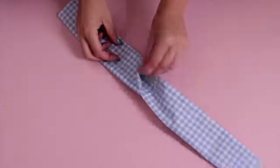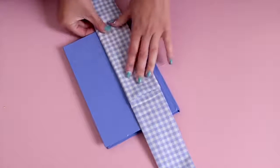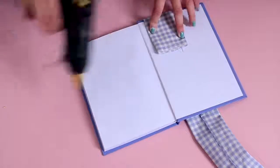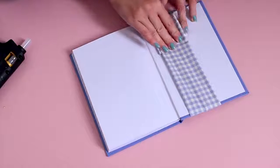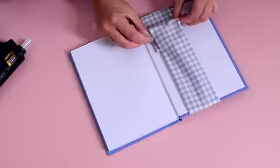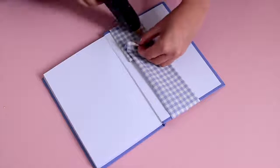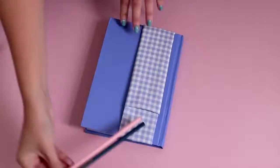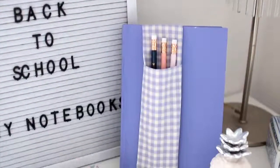So when you flip the whole thing around, you should have something that looks a little bit like this. Then lay it on your notebook and position it where you would like it to be. Fold the bottom over and add a small amount of glue, then bring that top piece over and add it to the glue. You should have some extra at the end that you can roll over to create a nice clean seam. Glue that down in place and then you're finished. Now your notebook is ready to use, and the great thing is that you can take this little sleeve off if you don't want to use it.